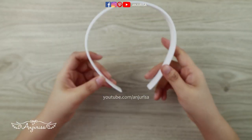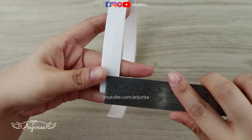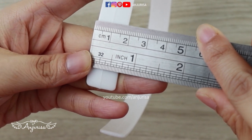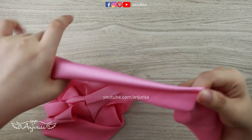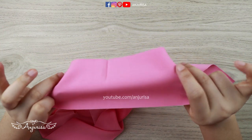I'm using a hard headband to make this scrunchy headband. My size is about 3 quarter inch. If you want to make this scrunchy headband wider, I suggest you to use a wider or larger headband. We're going to need a long strip of fabric — I like to use satin or silk fabric to make this scrunchy headband.